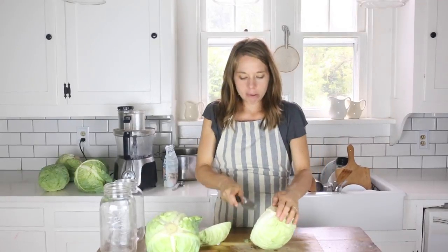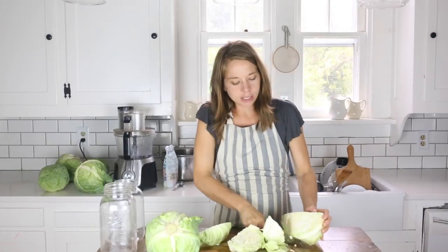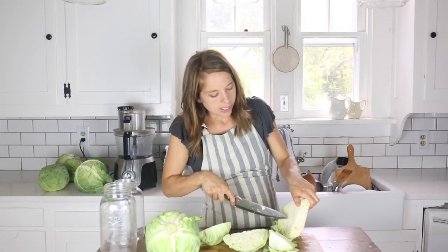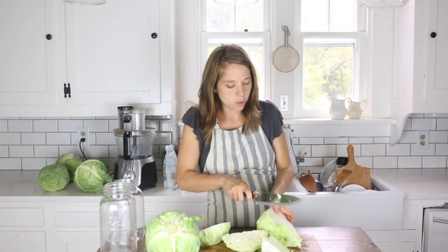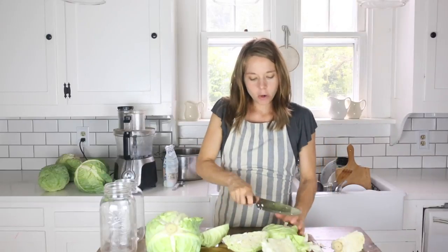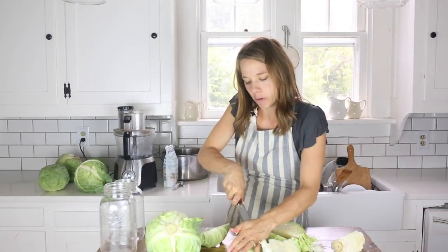I'm going to begin by coring the cabbage, which basically just means getting out this inside part that is tough and not so tasty. Then I'm going to cut it into chunks that will fit in my food processor.